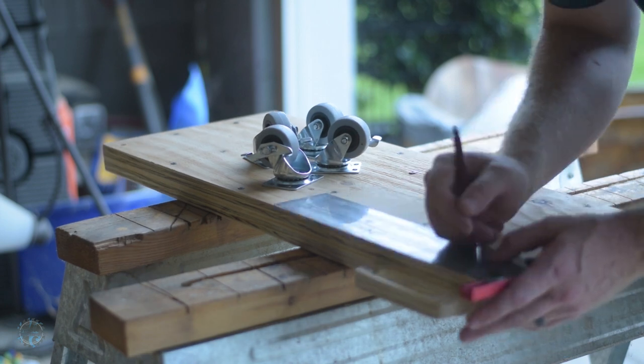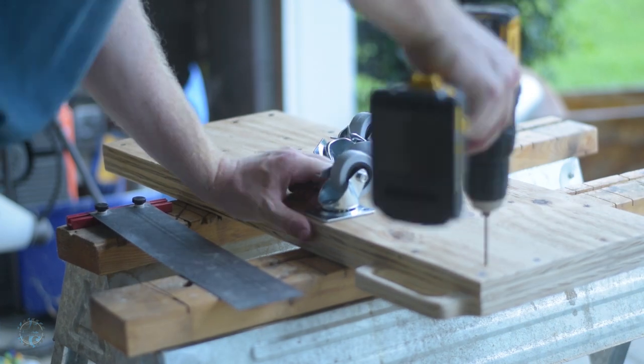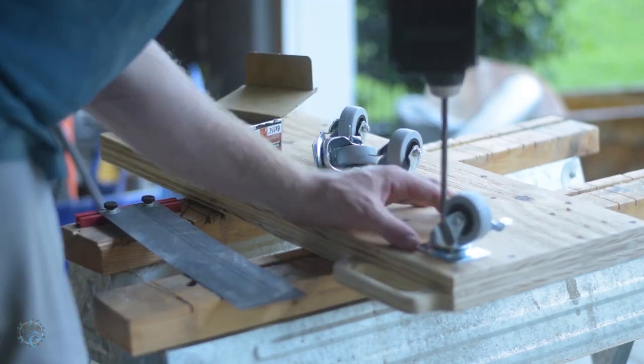Now it's time for the wheels. I used the cheapest casters I could find at the big box store. Measure in one inch from each side, mark where the screws will go, drill pilot holes, and then attach the casters with screws.